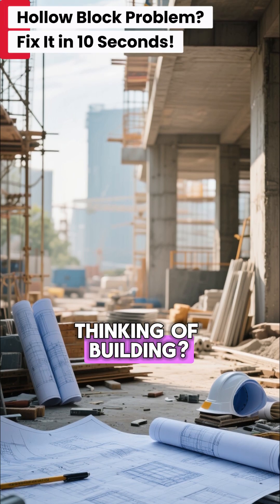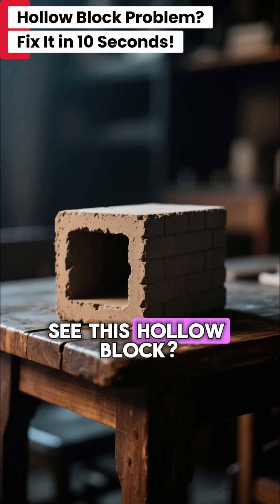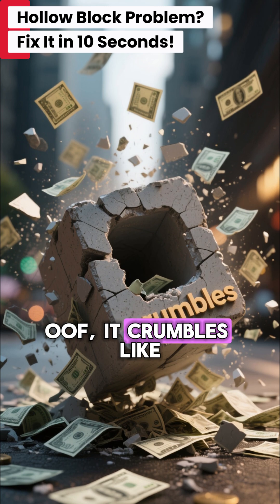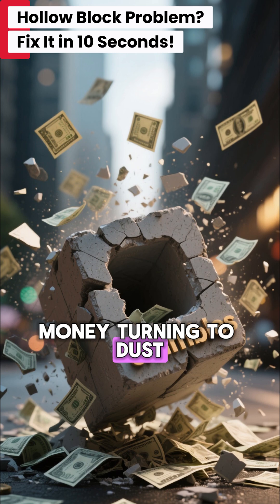Thinking of building? Wait. Don't let this happen to you. See this hollow block? Let's see how strong it is. It crumbles like a cookie — that's your hard-earned money turning to dust.